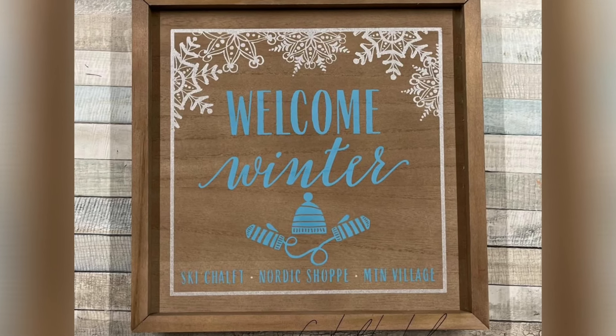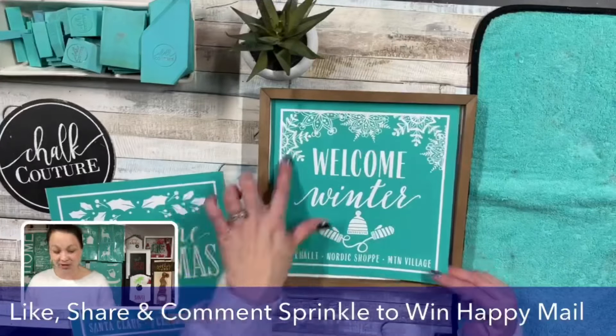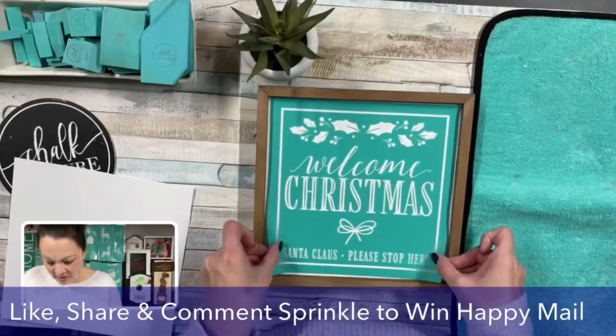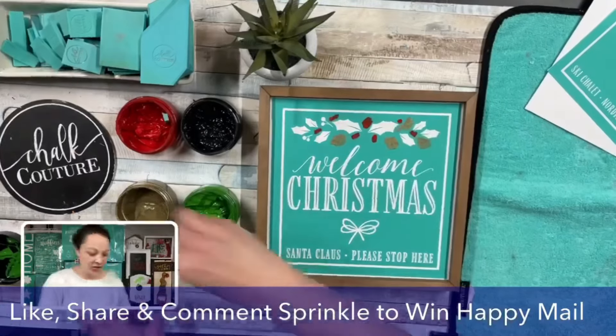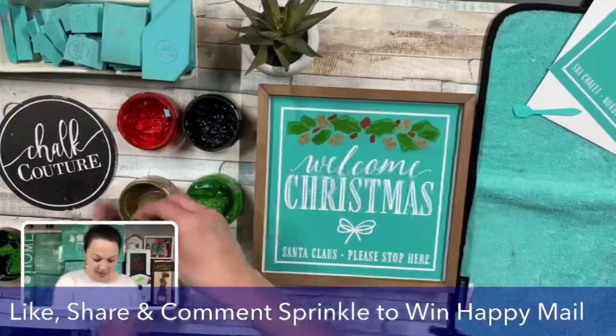Hey Chalkaholics! Here's a quickie of our reusable silkscreen transfer seasonal welcome signs, designed on the 9x9 box frame. I just love how these are double-sided. We took these beautiful Chalkology chalk paste colors and chalked right onto this wood surface.